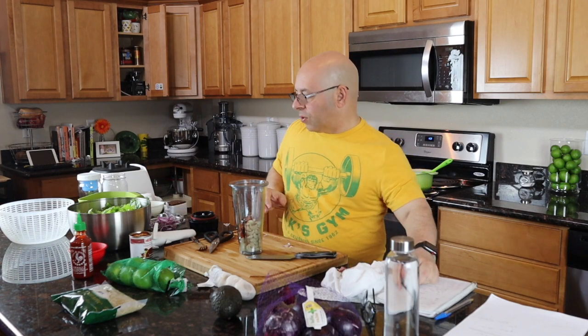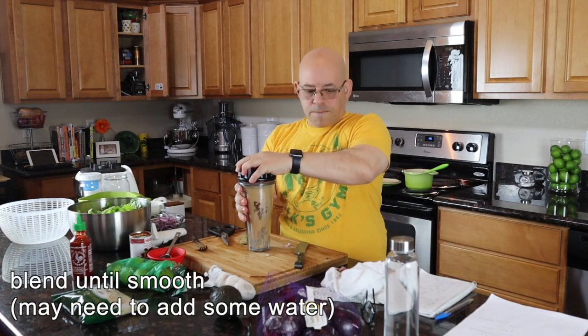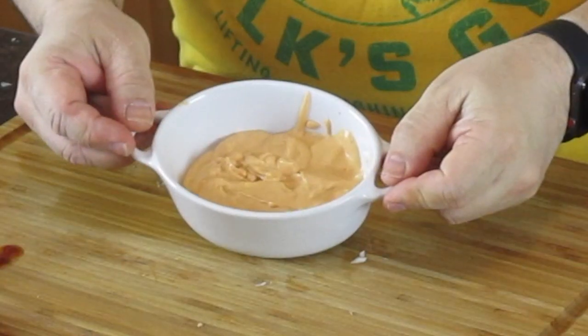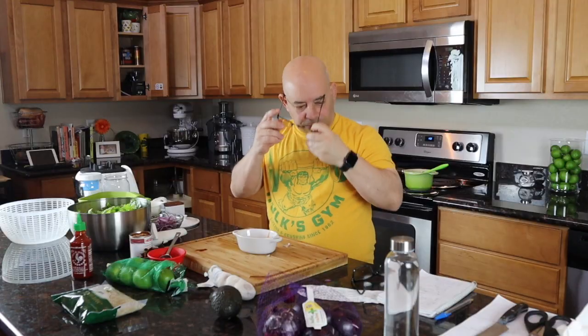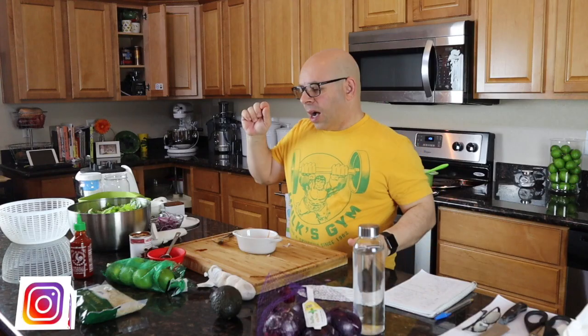Those are all the ingredients for the dressing — let's throw it in the blender. We've got a nice, beautiful, creamy chipotle ranch dressing. Let's give this a taste. Wow, it's really good. I could not have eaten this with a second chipotle pepper though — it would have been way too spicy. Our dressing is ready.